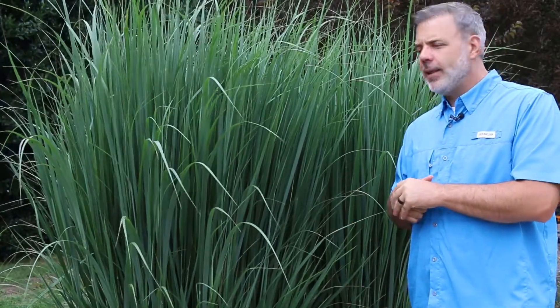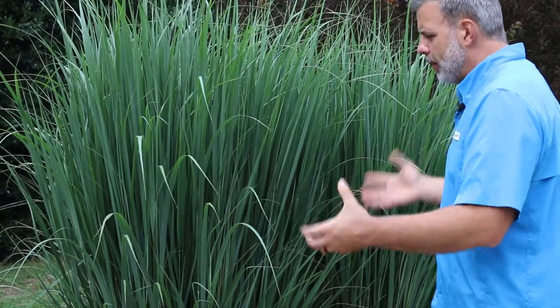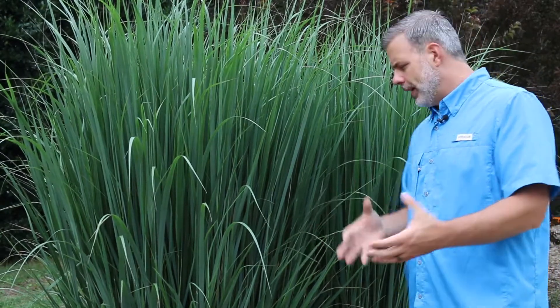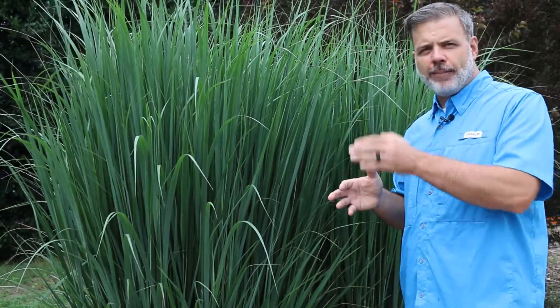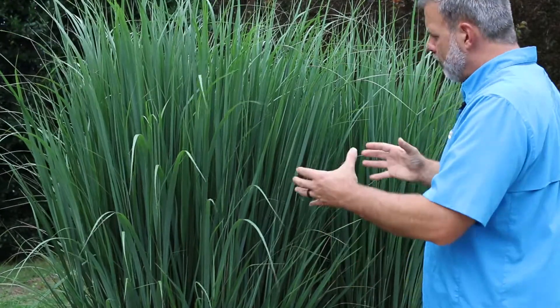Panicum virgatum that you find in the wild often becomes quite floppy. When you plant this grass, which is a warm season native grass to North America, if you plant it in very lean soil you'll find that it doesn't flop quite as much. But this is a big, bold, bodacious ornamental grass that you can add to the landscape. People love it because this cultivar, Northwind Panicum virgatum, has an upright form almost like a big pillar.